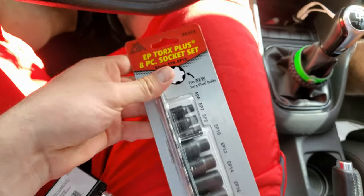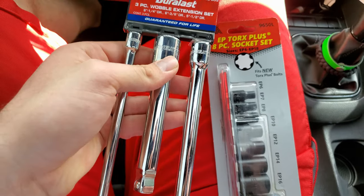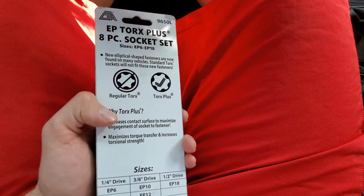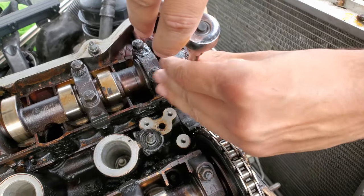Fifty-four dollars later, we finally got the torque sockets and extensions that we need to pull this head off. After working on a BMW, you're basically ready to open your own shop. It's working, ladies and gentlemen, it's working!